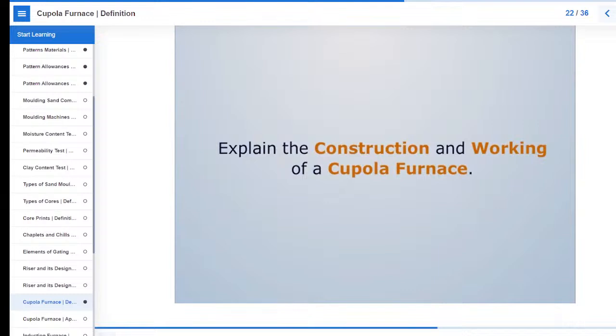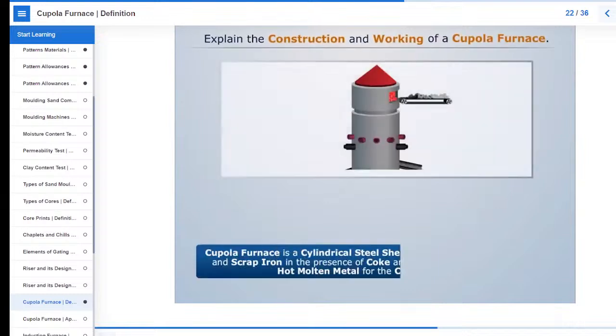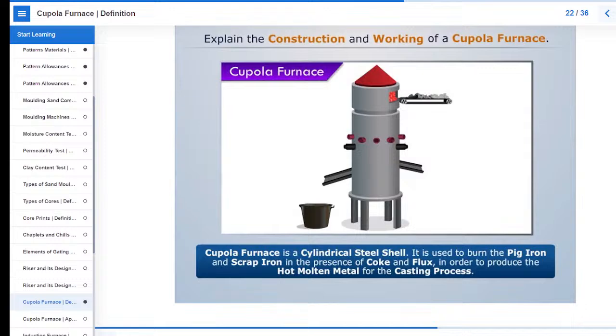Explain the construction and working of a cupola furnace. Cupola furnace is a cylindrical steel shell. It is used to burn the pig iron and scrap iron in the presence of coke and flux in order to produce the hot molten metal for the casting process.